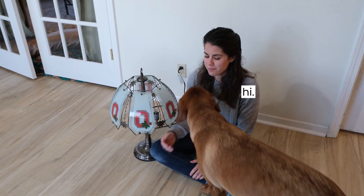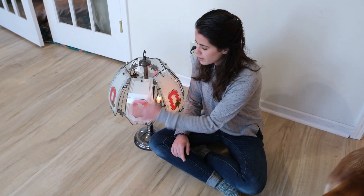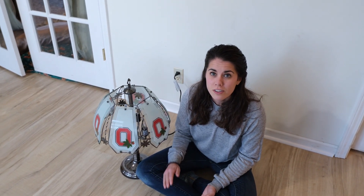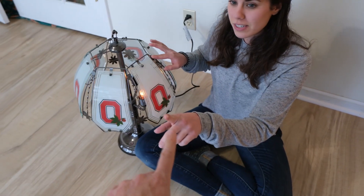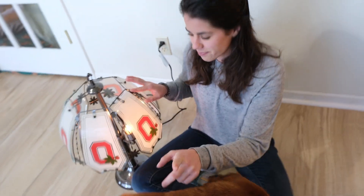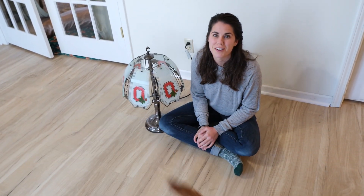So we have this really cool lamp where if you touch any part on the lamp, it will turn the lamp on and off. And when I was a kid, we found out that if you touch each other — so if somebody's touching the lamp and somebody else touches somebody else — it will turn the lamp on and off. So we thought we would try this with Ruby and see if she could help us turn it on and off.